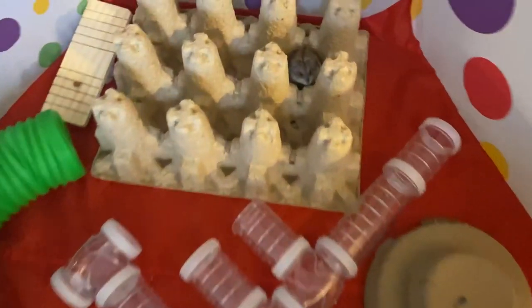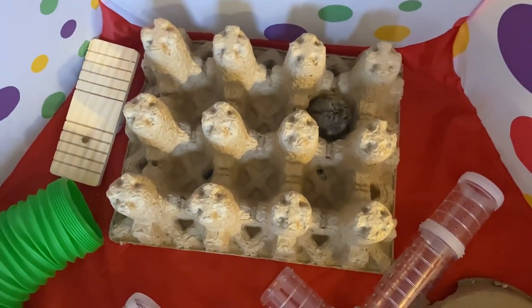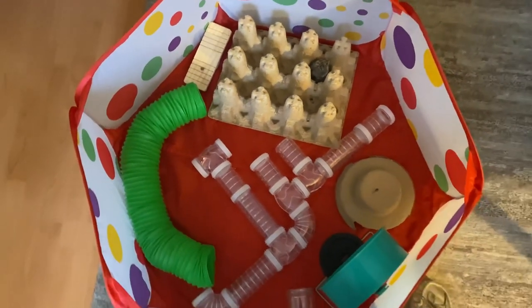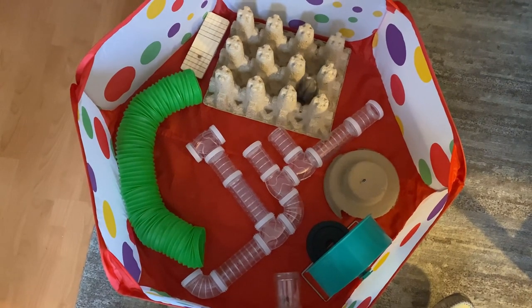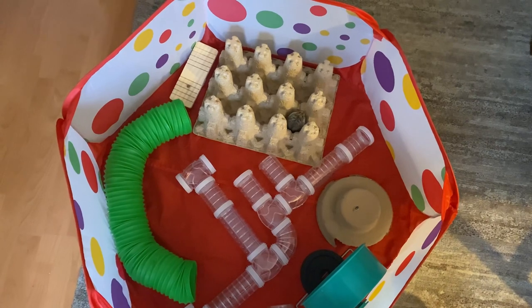Here is a playpen that I recently set up for little Laverne. As you can see, I actually used some packing material from a recent shipment of beer, so she's enjoying picking out some seeds from those little cups there.